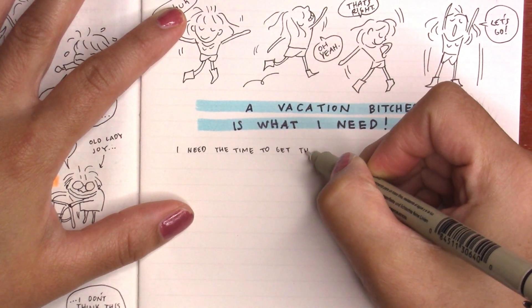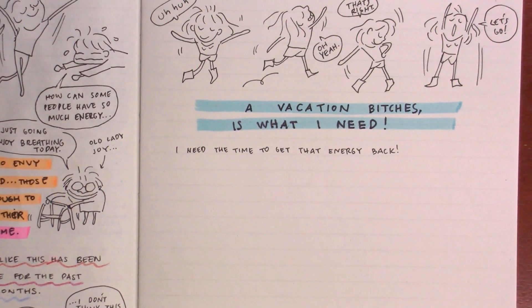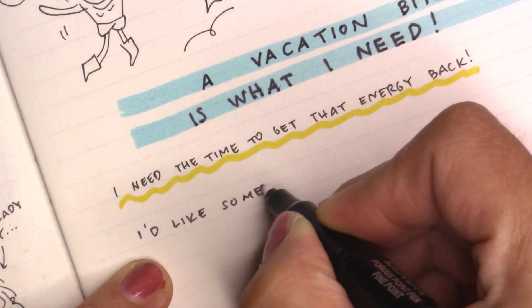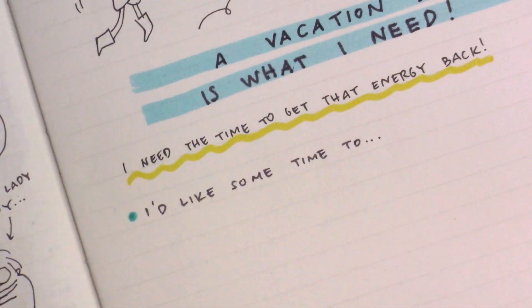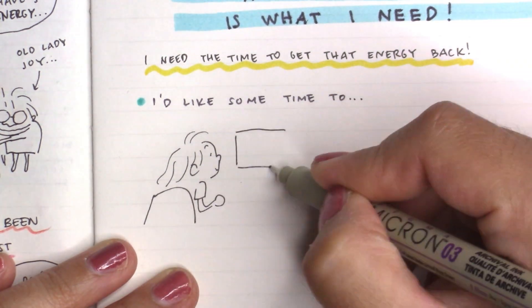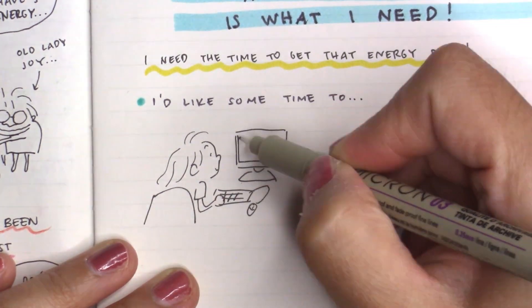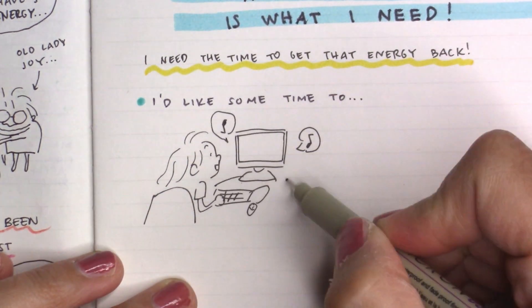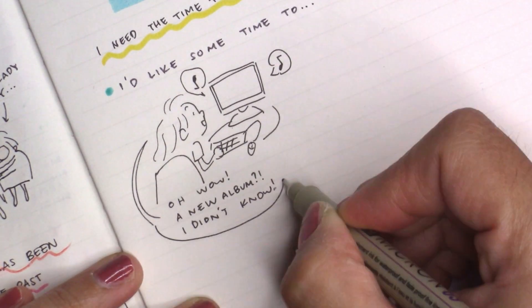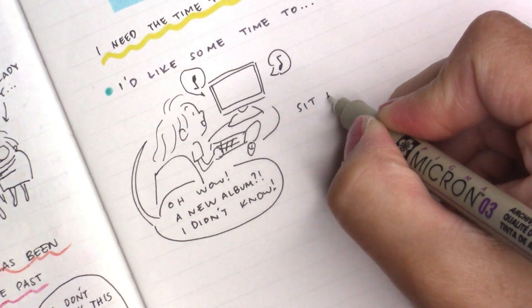I've also experimented a little bit more with washi tape, and in the last page I'm going to be experimenting more with post-its and stickers — it's just going to get even more experimental from there. I really enjoyed doing that and I hope you enjoy it too.